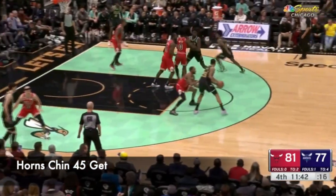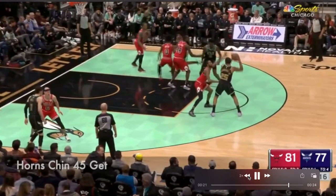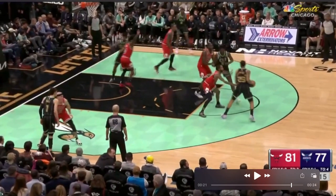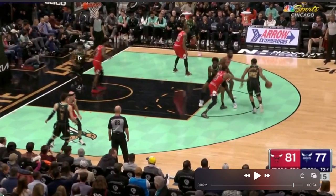Horns chin action right here, now we have a 45-get action. Once you enter the ball, it's the same chin action — you enter, come off that back screen. The 45-get is now a ball screen at the elbow.